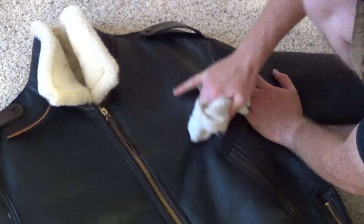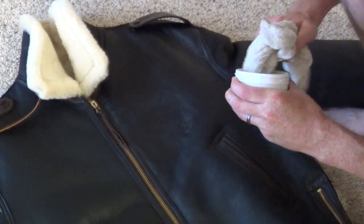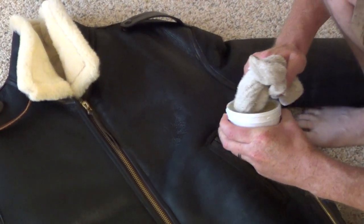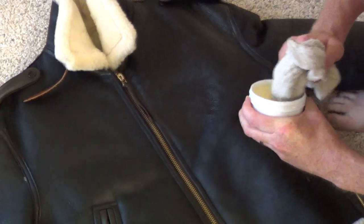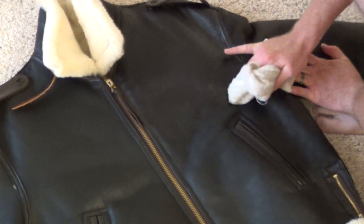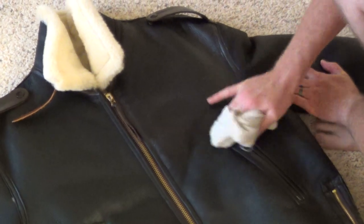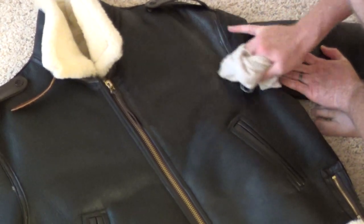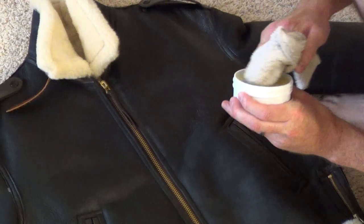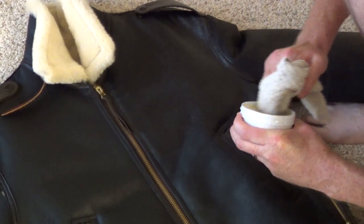Your coat will thank you for it. Now this is a dark coat. The instructions on the mink oil say it may darken the leather. So if you have a really light-colored coat and you don't want to darken it, you may not want to use the mink oil, because it could possibly darken it. I would try it in a corner of the coat — maybe an inside area — somewhere you can test it first. But to me, I wouldn't care. If it darkened it, it might even make it look a little bit better. It won't be extreme, just a little.